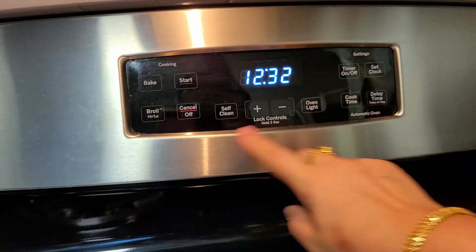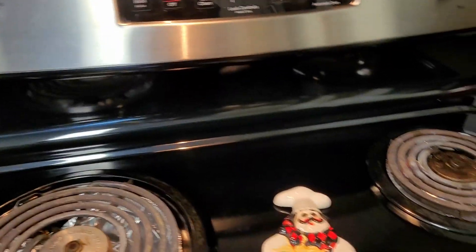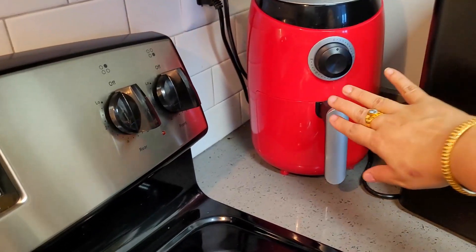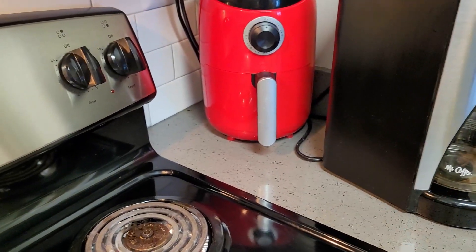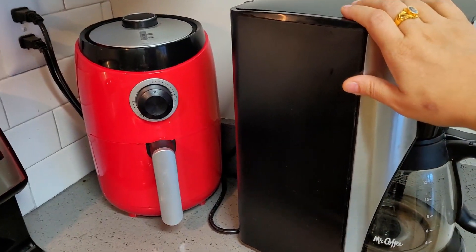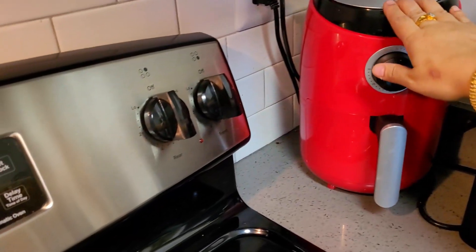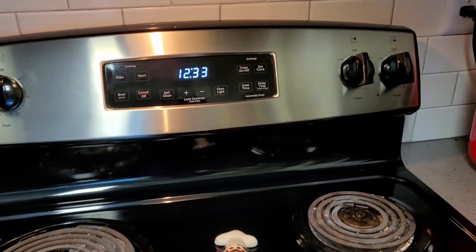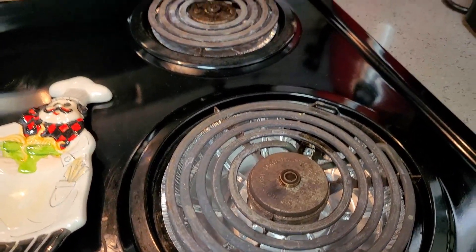Since this is an electric stove, I don't have to worry about keeping things on the side — there are no flames. So I keep my coffee maker right next to it, which is my daily companion, and my air fryer is sitting just next to it as well. I'll show you how the coil looks when it's on.